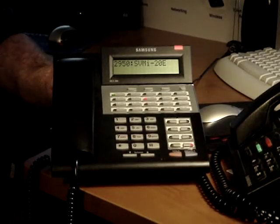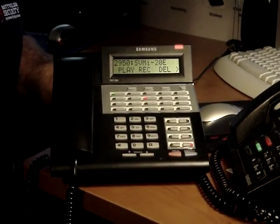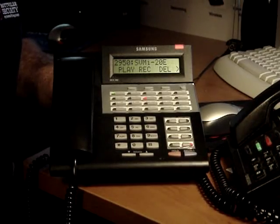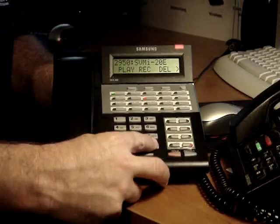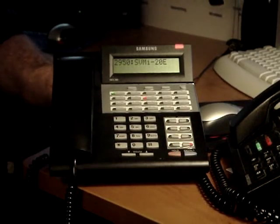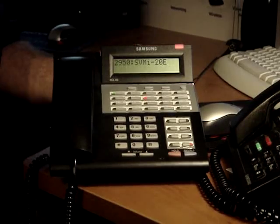Press 2. To stop recording, press 2. Recording. This is my no answer message. This is the message that will play if no one answers this phone. Press pound when you are finished. If this is the correct greeting, press 1. She will drop you back to the main menu.